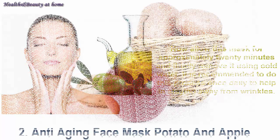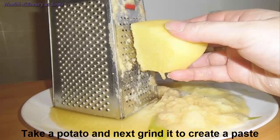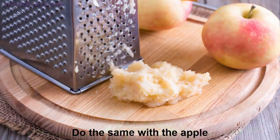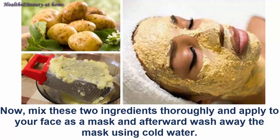Anti-aging face mask number two: potato and apple. Take a potato and grate it to create a paste. Do the same with the apple. Add two tablespoons of grated apple into the potato paste and mix these two ingredients thoroughly.